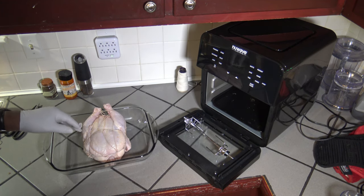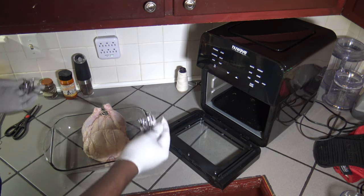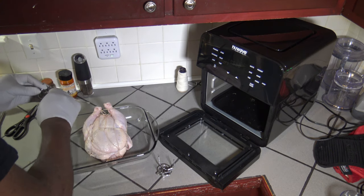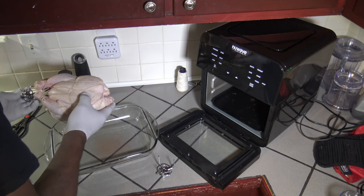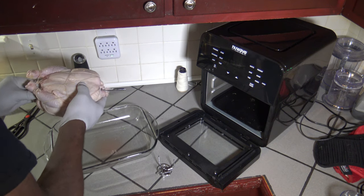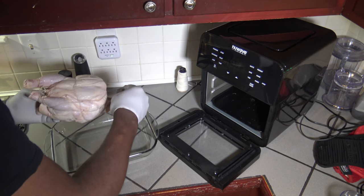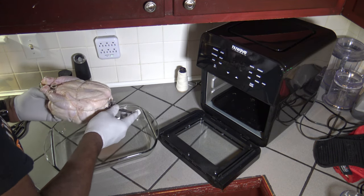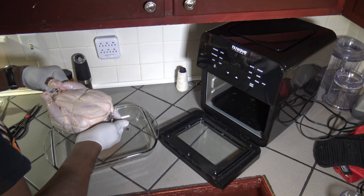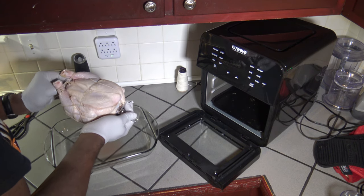I've got this bird really well trussed up because it's going on a rotisserie, so I want to make sure it's trussed really, really well. I'm going to go ahead and put the rotisserie spit on with the prongs. I've got one side secured — making sure that's real tight — then sticking it through the bird and getting those forks in there nice and tight. I stick the prong on the other side, get the bird centered on the spit, loosen one side to center it, then tighten down the screws.